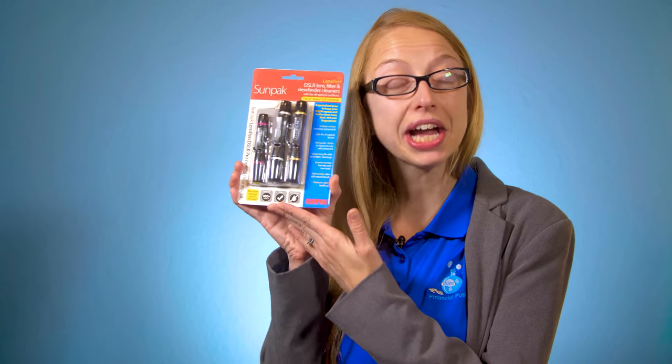Today we're going to talk about the SunPak Lens Pen Kit. Hi, Taylor here with Financial Potion, where video is your financial potion.